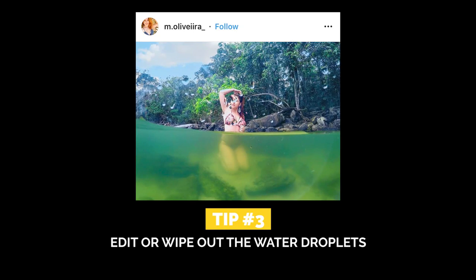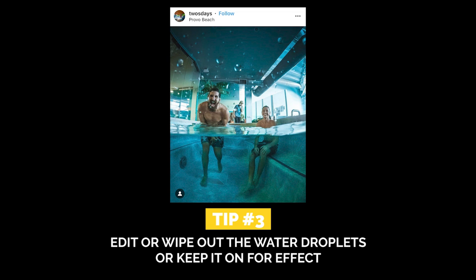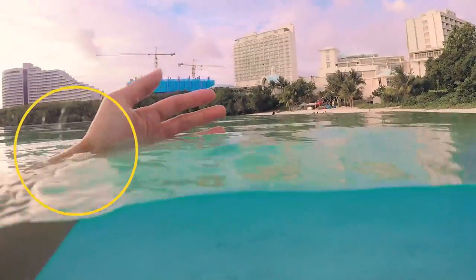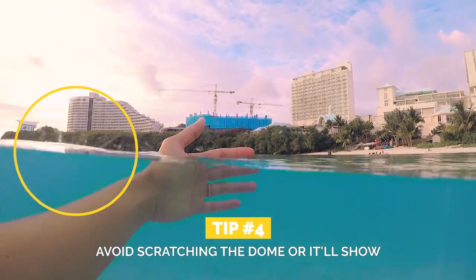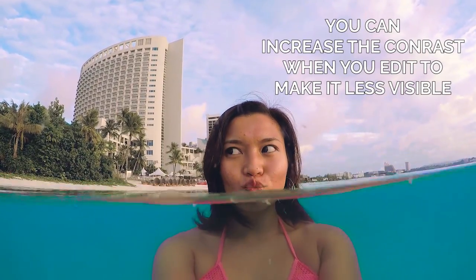As you start taking photos in the water, you're going to notice water droplets on the dome and it could get in the way of your shot. So tip number three is editing it out later, bringing a towel to wipe it up — although that would be very hard to do if you're in the middle of the ocean — or keeping it on because it's a good natural look too. And if you can see, there are scratches on my dome, so tip number four is avoid scratching the dome or it'll show. I thought I took care of the dome properly, but apparently it wasn't enough. But nothing a little editing can remove later.